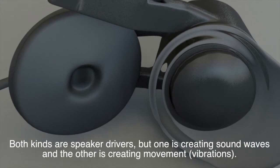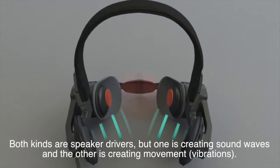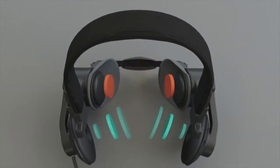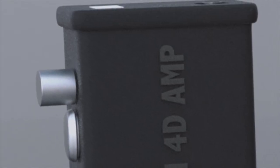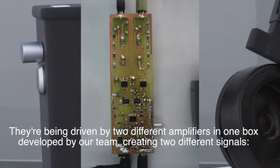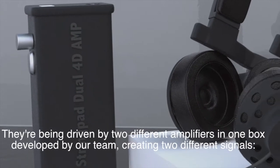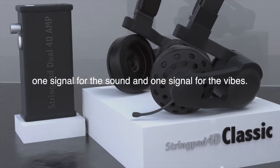Both kinds are speaker drivers, but one is creating sound waves and the other is creating movement — vibrations. They're being driven by two different amplifiers in one box developed by our team, creating two different signals. One signal for the sound and one signal for the vibes.